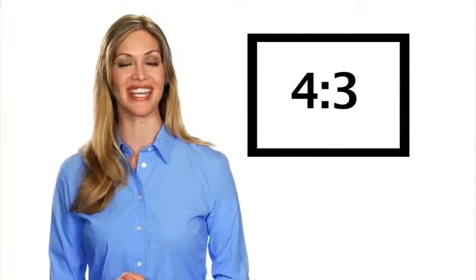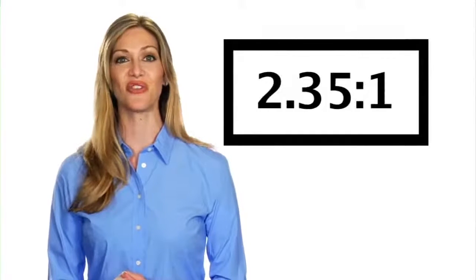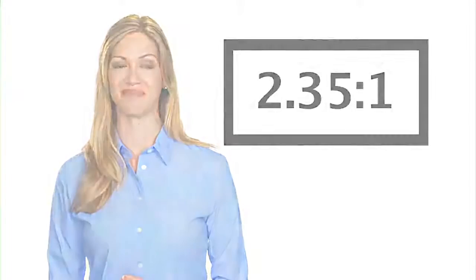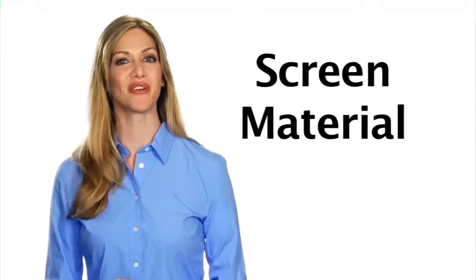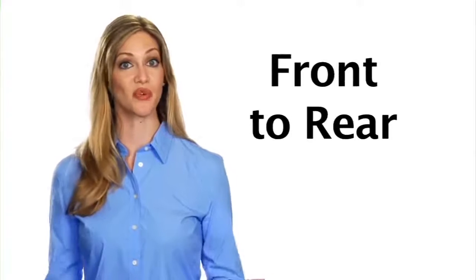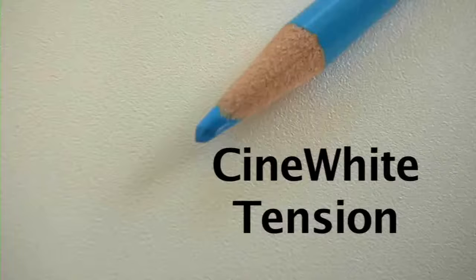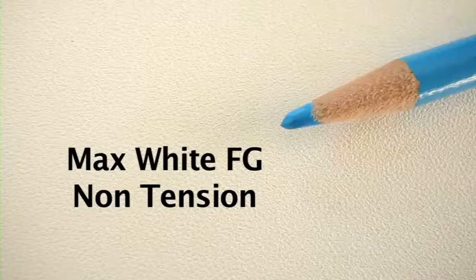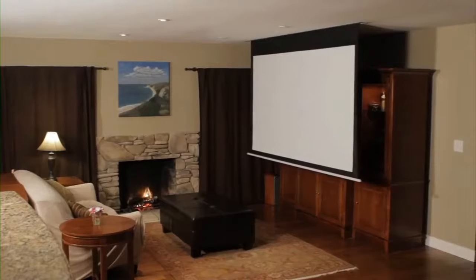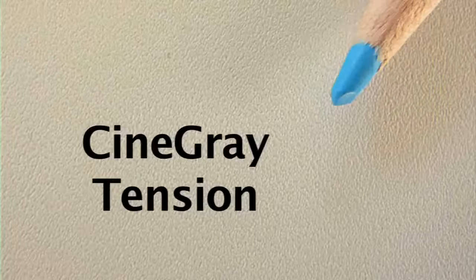The current most used formats are 4x3 NTSC video, 16x9 HDTV, 16x10 WXGA, and 2.35x1 widescreen. For screen material, we carry various choices ranging from front to rear projection surfaces. The most popular, versatile, and color-balanced screen material is the matte white surface, available in Cine White tensioned, Max White, and Max White FG non-tensioned. The matte white surface is ideal for home theater, presentations, and gaming.